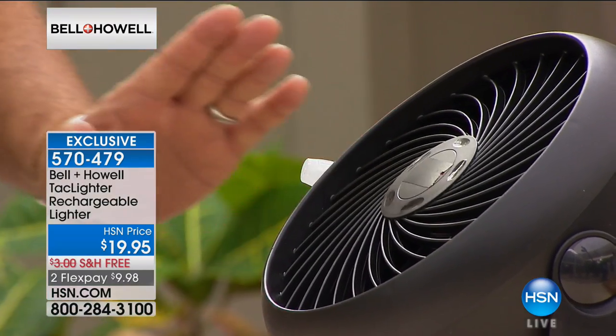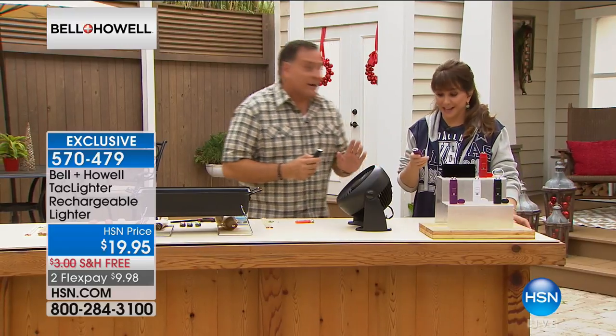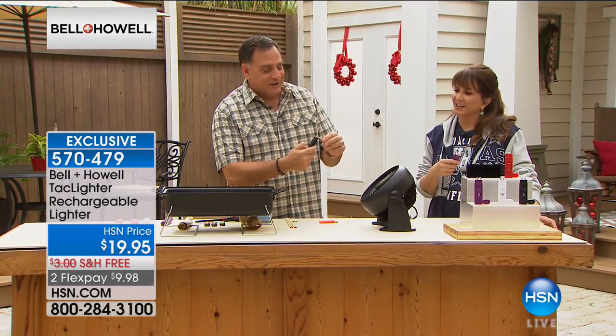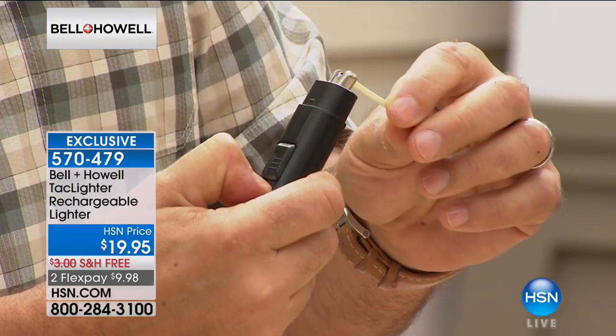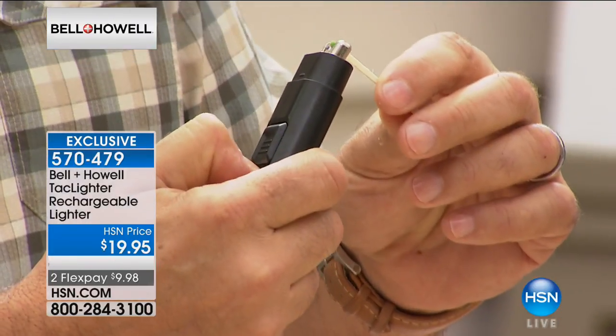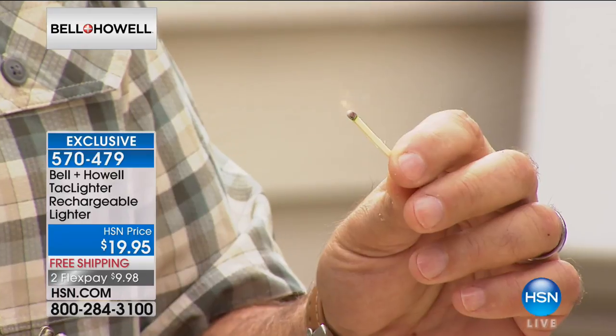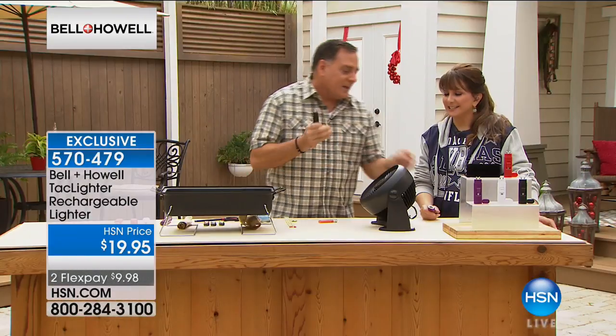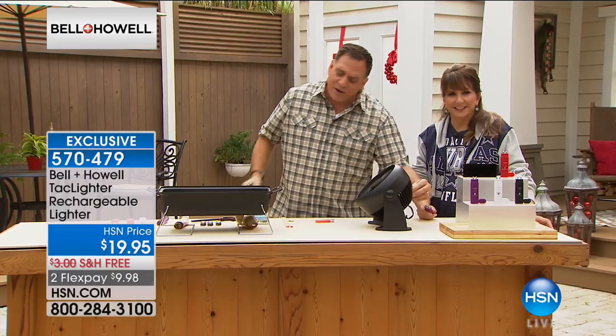That's electricity jumping between those two electrodes — that's what's so amazing. There's no way to stop that from happening. Technically, that's plasma jumping back and forth. So if you want to light something with this, all you've got to do — actually, I can do it in the wind. Look at that: it just lights right there. The wind blows the flame out on a conventional lighter, but the Tack Lighter can light it in that wind. That's what's incredible about this.